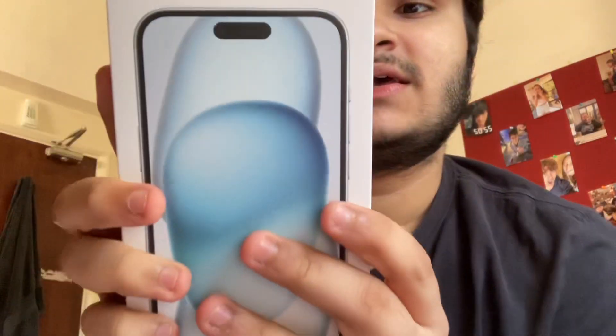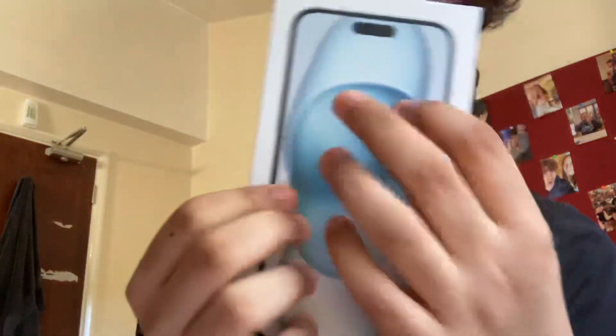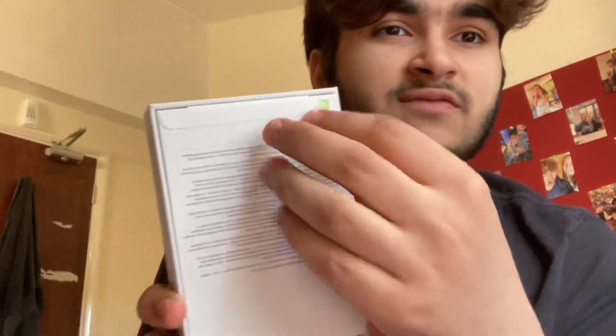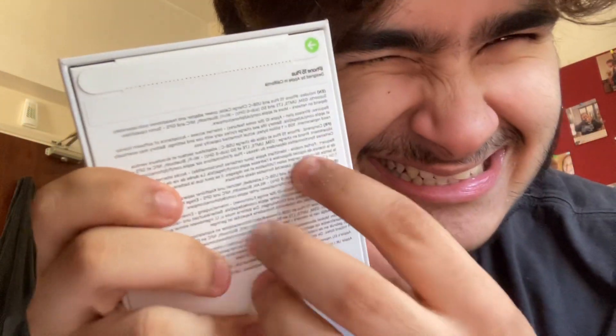I got the iPhone 15 Plus in baby blue, 256 gigabytes. This is what the box looks like. I traded in my old phone to get this one — I had a 13 in the white Starlight, and now I have this one.